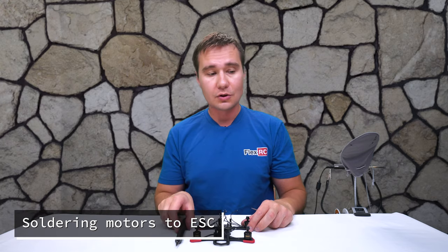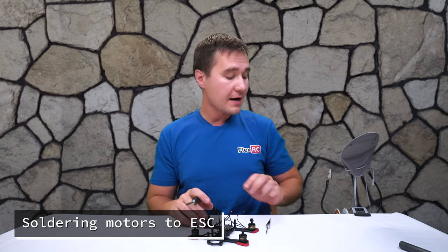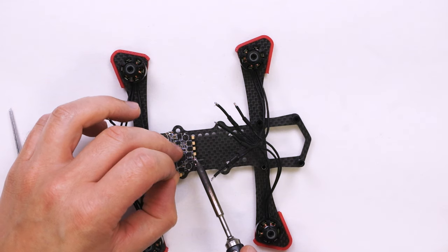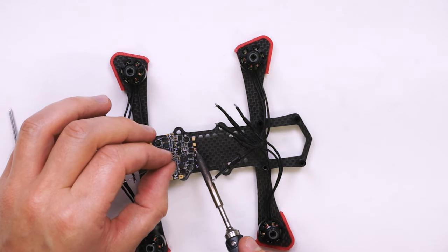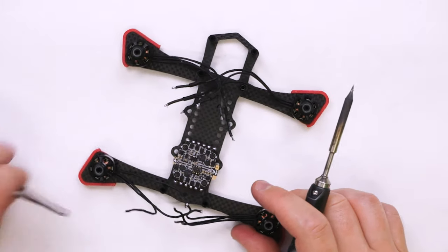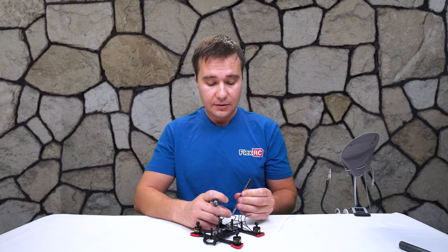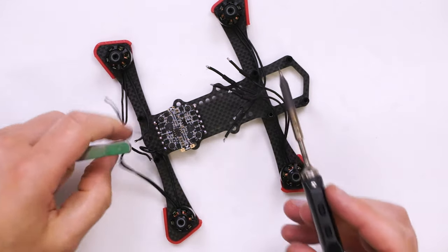Now we are going to solder motors to the speed controller. For that I'm going to use my trusted TS-100 soldering iron — it's an amazing device, I've been using it for a few years and I can't say anything but good things about it. First thing, we are going to tin the pads on the speed controller, simply one by one. You tin all the pads on the speed controller so we can then install the wires. It can be done in a matter of minutes and it's a very simple but important step before we can solder wires to the speed controller.